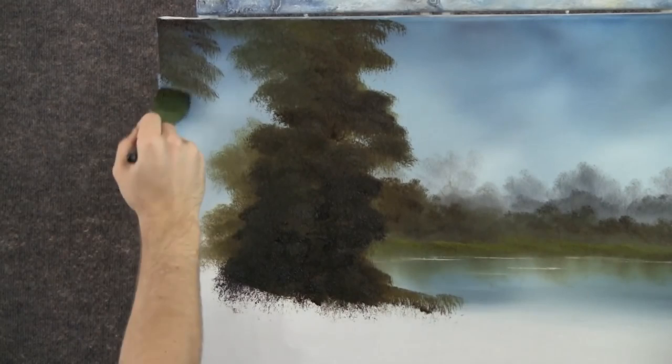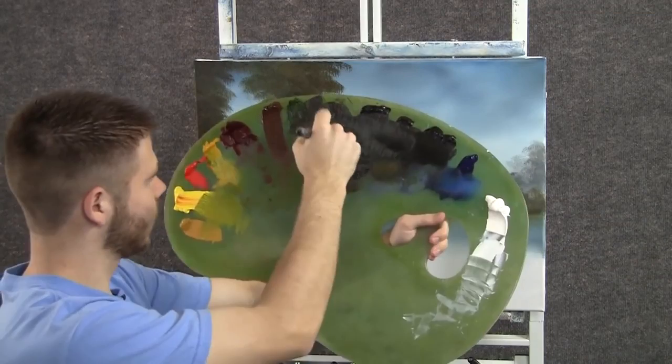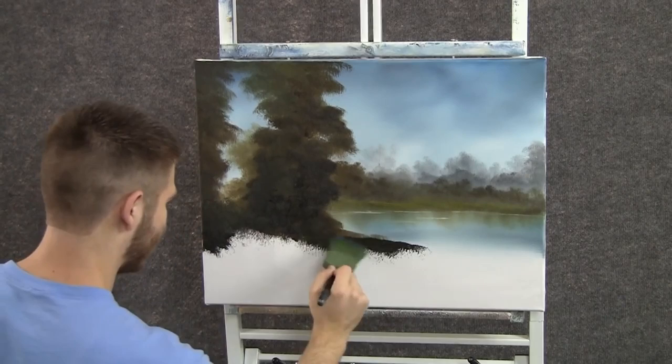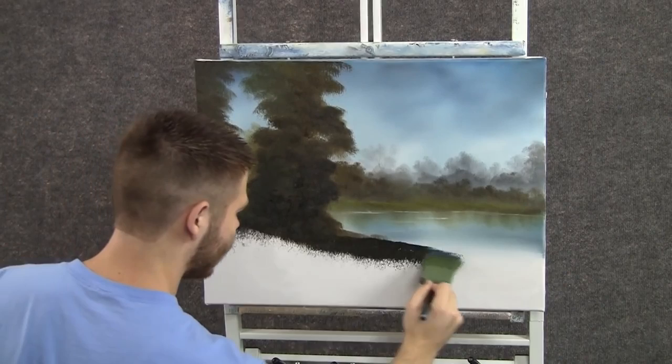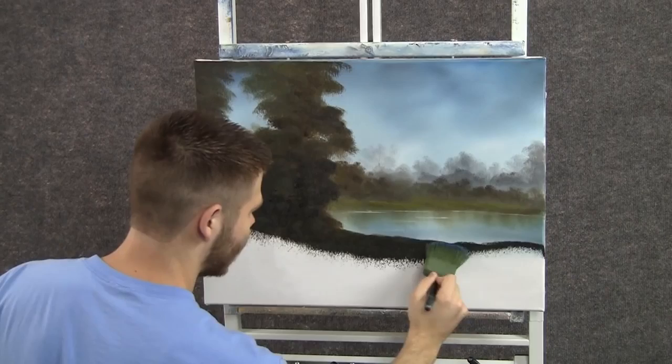Let's block in some trees over here. Maybe these trees, they're somewhere off the painting, and all we see are the limbs that hang in. We'll just attach them with the two-inch brush and a lot of good dark color. We can come in here, right about here, and just start tapping. This is blue and black and brown and some green — just about all the dark colors I have on my palette. And I'll just tap in some land.